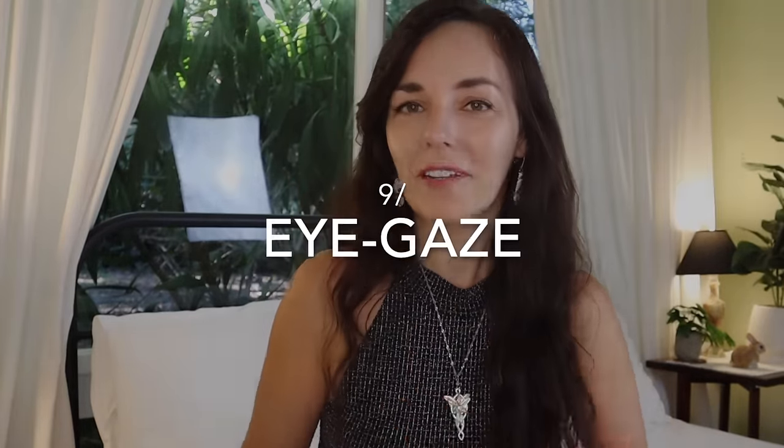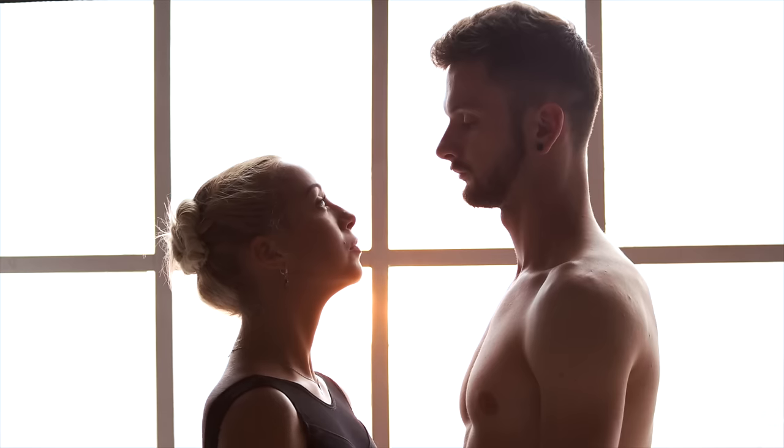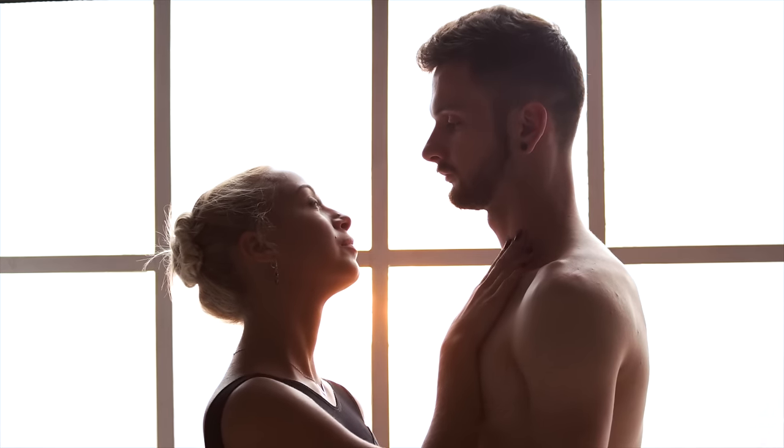Number nine: eye gazing. So many people turn the lights off, close their eyes, and have sex in a somewhat disconnected way. How about leaving the lights on? You don't need the ceiling light — a reading light or even a candle works. You don't need to maintain eye contact the entire time, but at different points throughout your lovemaking make sure to keep your eyes open and connect with your partner through eye gazing.